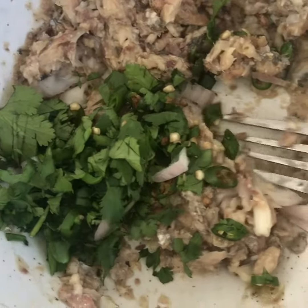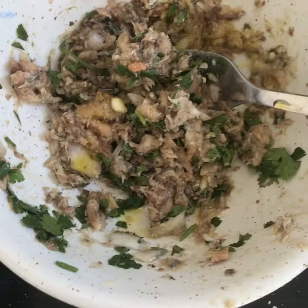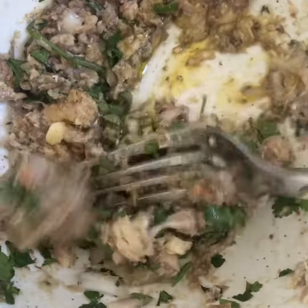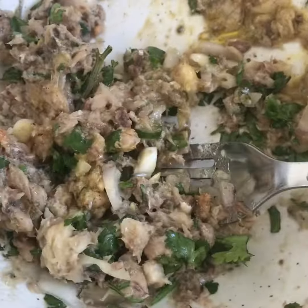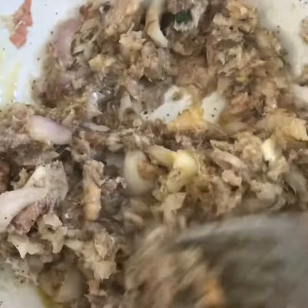You can use coriander or parsley — if you don't have coriander, parsley's cool to use. Just mix that all in and that's pretty much it. I give it a little drizzle of olive oil on top. I did two versions because my husband hates coriander, so we just did one without. It's really versatile.